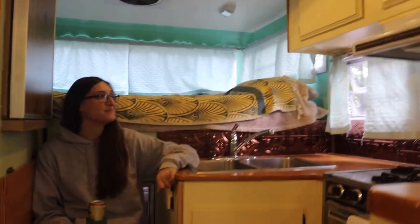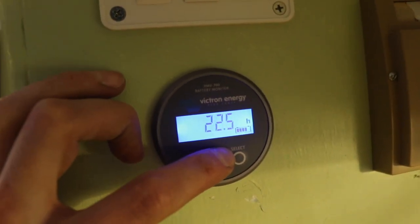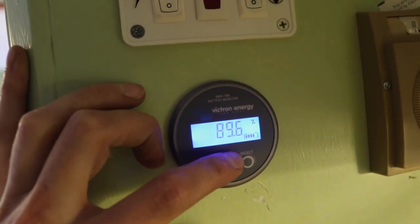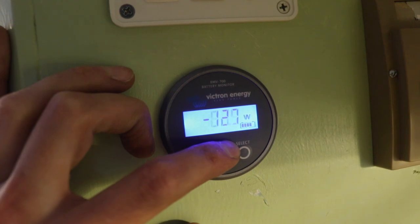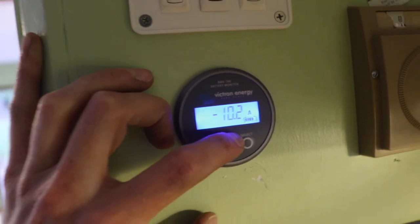We left seven hours ago and the fridge has been on 12 volts since then. The voltage of the batteries is 12.5 volts. It says the batteries will last another 22 hours at this amp load. It says 89 percent charge and 63 and a half amp hours have been depleted from the battery bank. We have a couple lights and the fan on, pulling 120 watts, 10 amps.